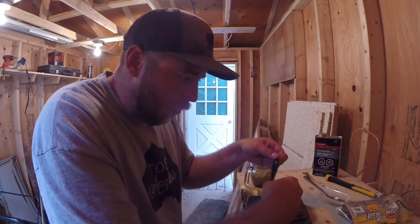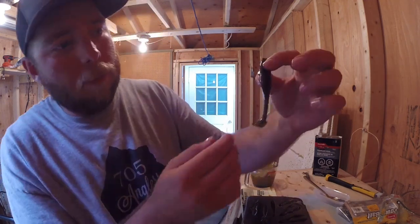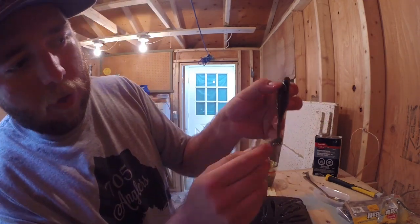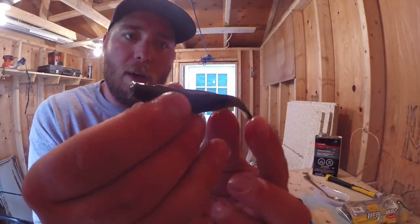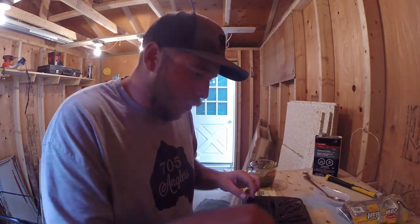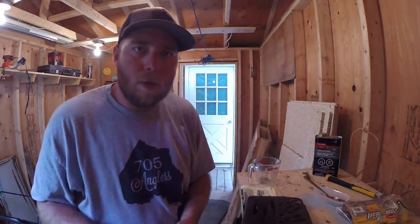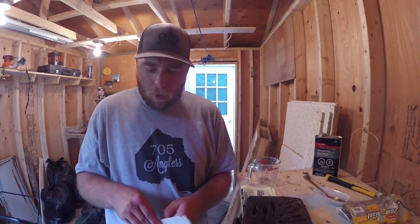You want to be gentle where it's narrowed down. There are some little imperfections that I can snip away, but now I've got a nice goby swim bait. So now I'm going to try pouring white swim baits — see how they go.